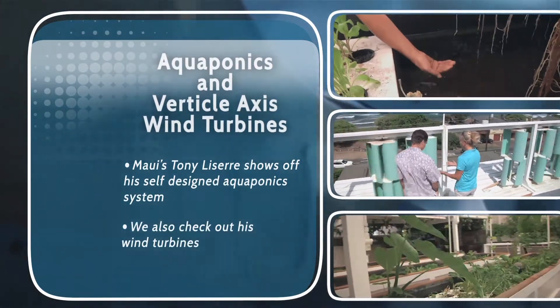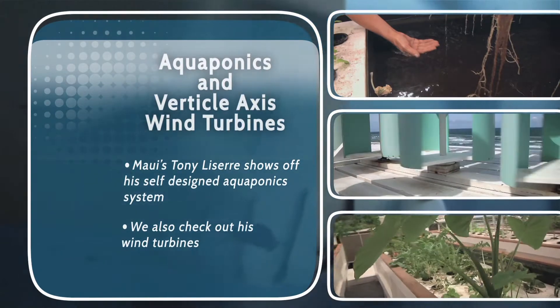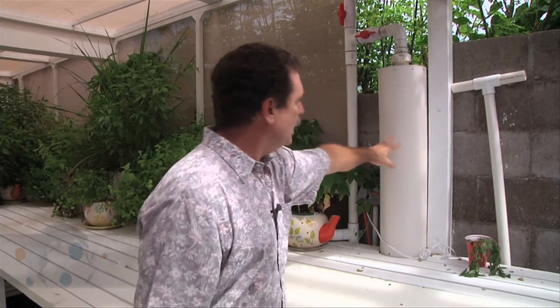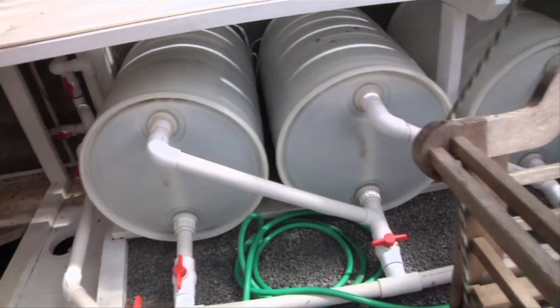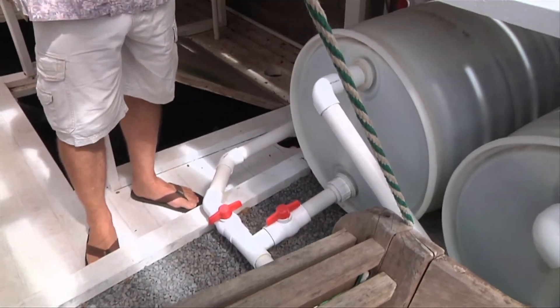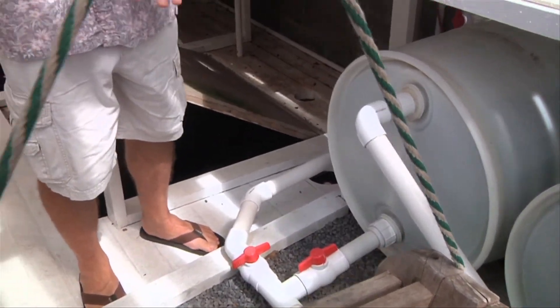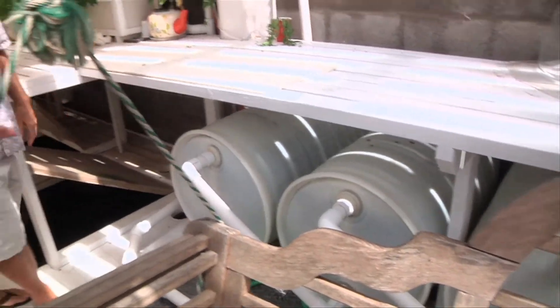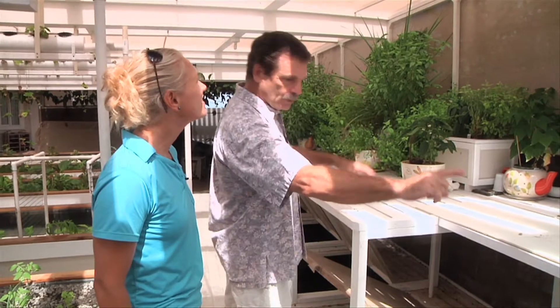Tony created a home aquaponics system complete with wind turbines he designed himself. When this filter gets full, unlike changing a filter on the car, I reverse these valves and I back flush — I take the energy that's going up to here and I back flush this into these filters. How these filters work is the dirty water comes in here and slowly fills up the barrel. The cleanest water is at the top, the heaviest falls, and the cleanest water goes to there — the same thing, the same thing. By the time you get to the fourth barrel, the water is relatively clean. Then you turn the valves off, the water cycles back into the tank, and that's how you clean it.